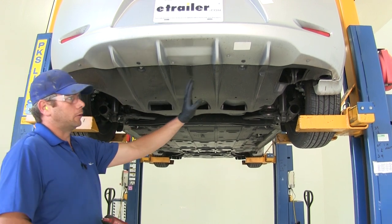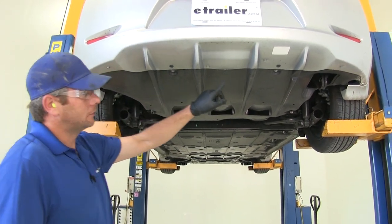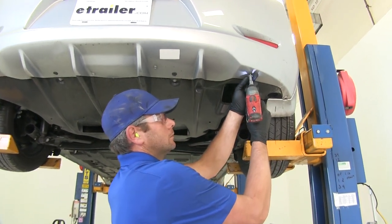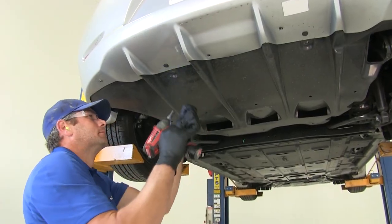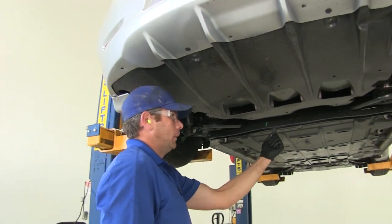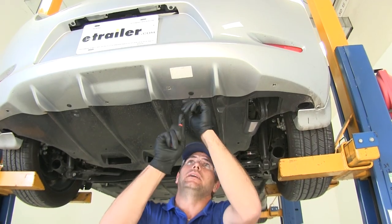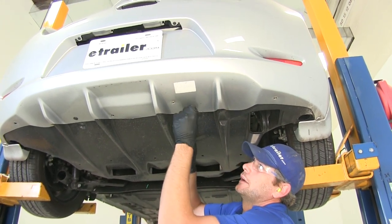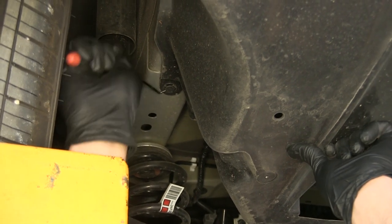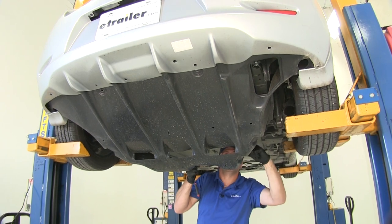To begin our installation, we're going to need to remove this panel — we'll reinstall it later. We'll start by taking out the fasteners using a 10-millimeter socket. Once we've got those off the backside, there's going to be one right up in the middle in the front — that's just a nut on a stud. On the backside we've also got two pushpin fasteners; use a pick or screwdriver to pop the middle portion out, then the outer portion will come. There are the same style fasteners on both front corners. Pull the panel down and toward the front of the car to release it.